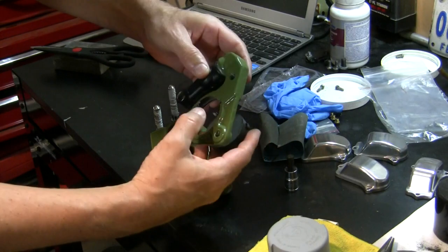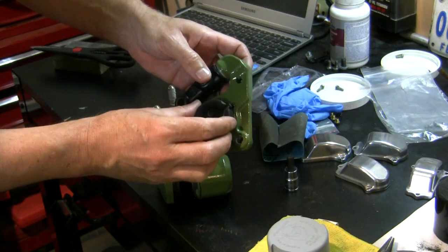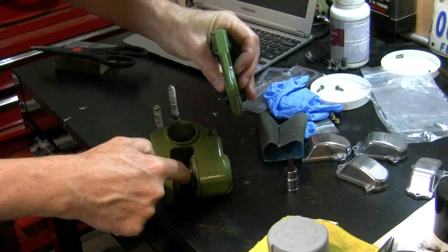Make sure that the pad is oriented in this direction rather than the opposite. The other way to look at it is you want the backing plate against the piston.